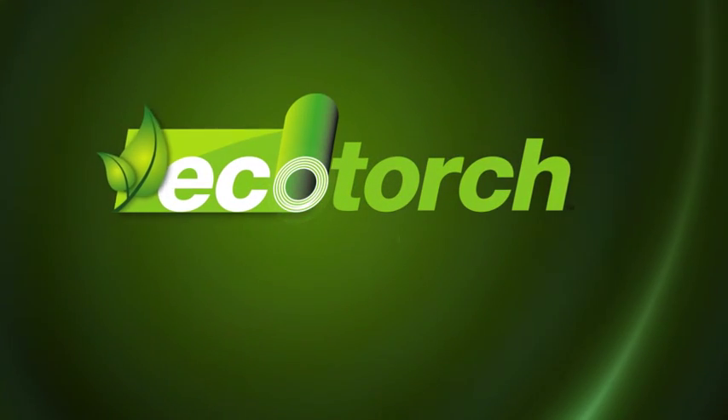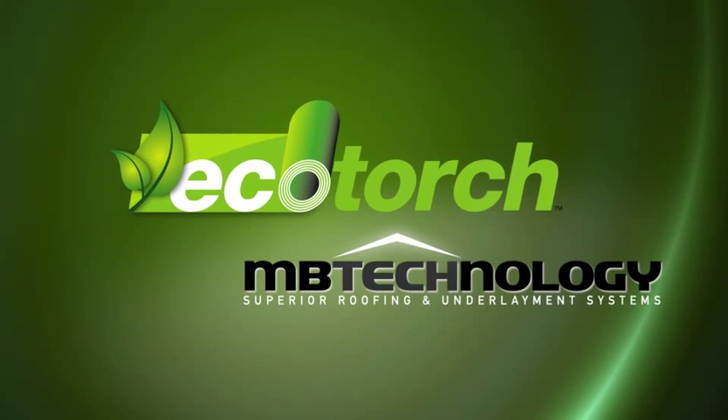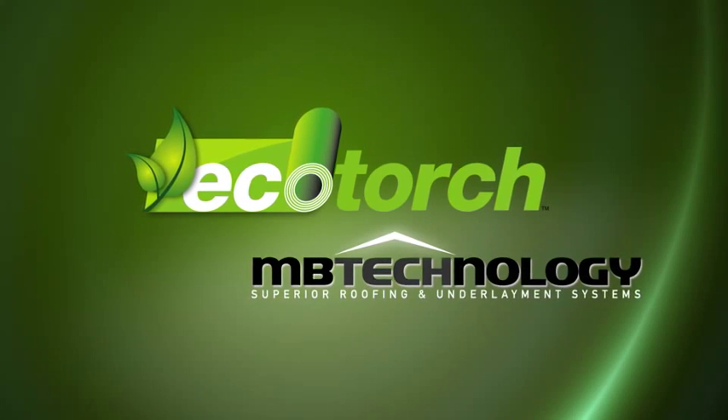Introducing the roofing material the world has been waiting for: Eco Torch from MB Technology — the next generation of elastomeric torch applied roofing membrane and the most environmentally friendly roofing material on the market.